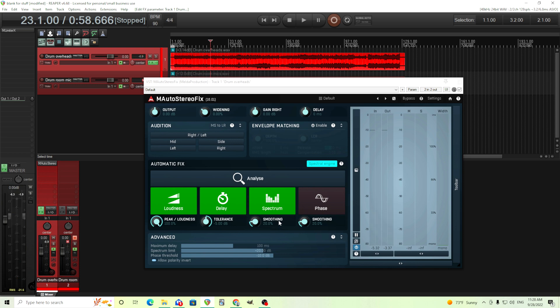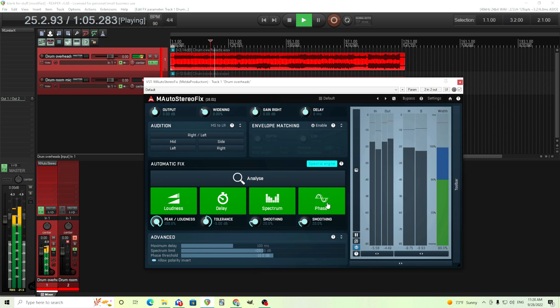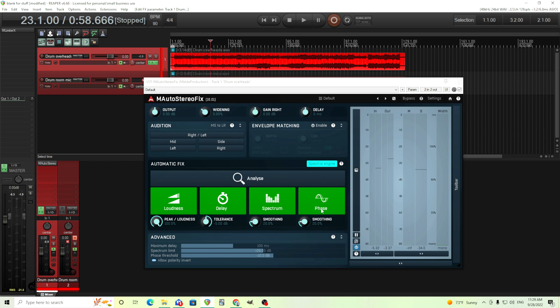This is making it a lot brighter, and I actually kind of like that, so maybe this is good. And the last one is the phase, so this will even out the phase, and it has the same thing with the smoothing and the phase threshold. So let's hear that. There we go — there's not a big difference, but I do hear a little bit more bottom end and body for my snare drum, so I like that.